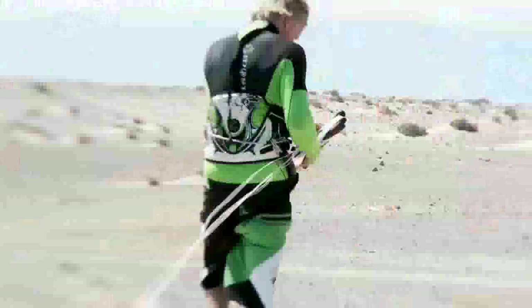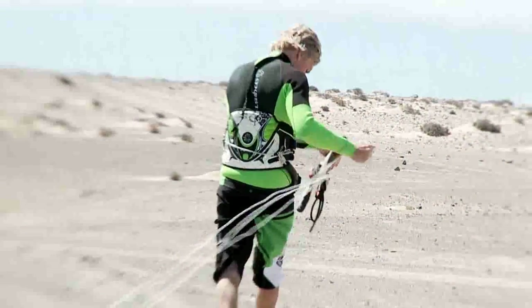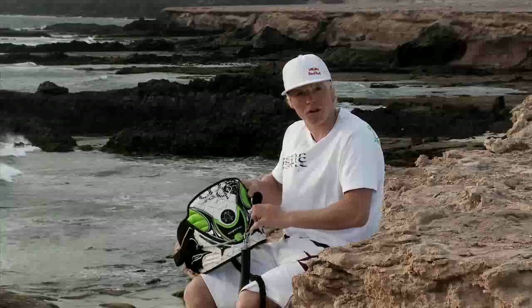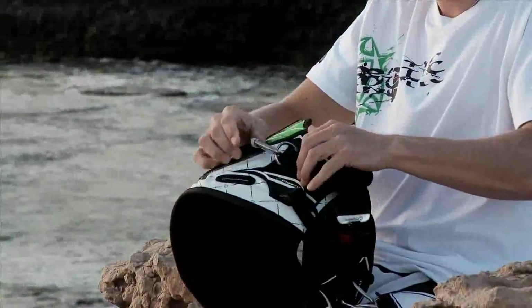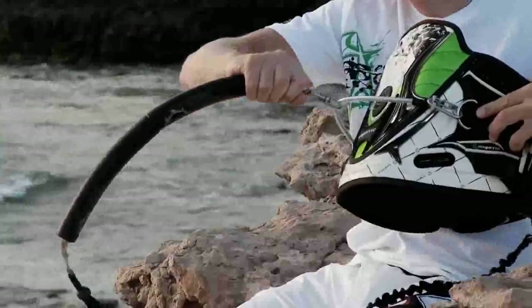We've also got a really easy access handle pass leash system. You can just make your own setup on it because everybody has different preferences for how long you want your leash, so it's really easy and accessible.